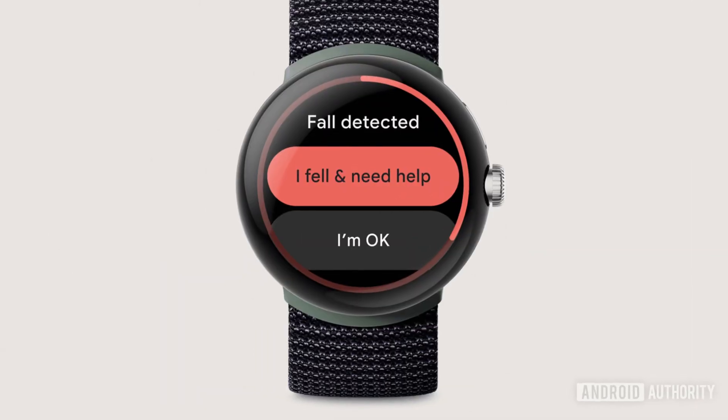Many other companies now also include fall detection in their watches, given how all it needs is an accelerometer and some fall data to know what to look out for. And given how Fitbits are pretty entry-level models and Google obviously don't want to make the series too similar, odds are we won't be seeing that feature come to Fitbit anytime soon, even though it would make a lot of sense for the kind of device it is.